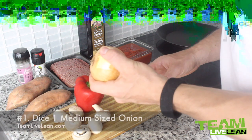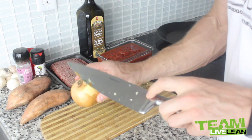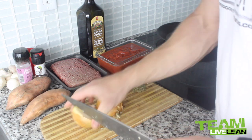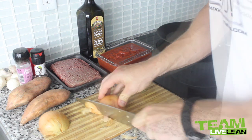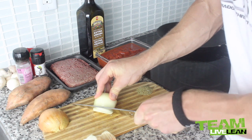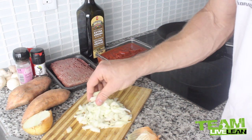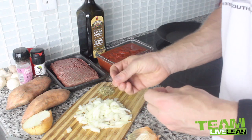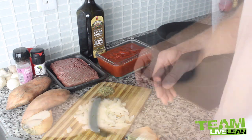First step is we're going to dice up this onion. I always slice from pole to pole with an onion — slice it in half first, set one aside, then cut off the end pieces and peel the skin off. The onion is now nice and finely diced up. We always cook with onion here on Team LiveLean because it adds so much flavor and there are a lot of really healthy properties to onions, so eat your onions. Now let's slice up the other half.